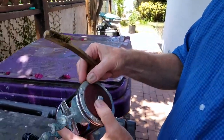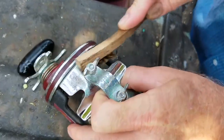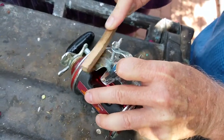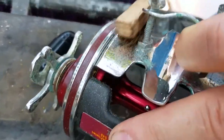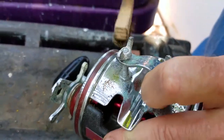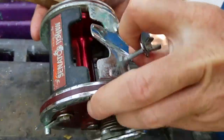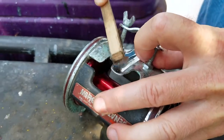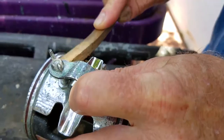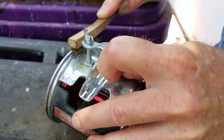First, use a brass brush. Brass is softer than chrome so it won't scratch it. Just scrub with the brass brush and you'll see some of the corrosion coming off. Depending on how bad and how deep the rust is will determine how clean it cleans up. Just rub it to get the bulk of the corrosion off, and then we'll do a little polish to bring out the shine.